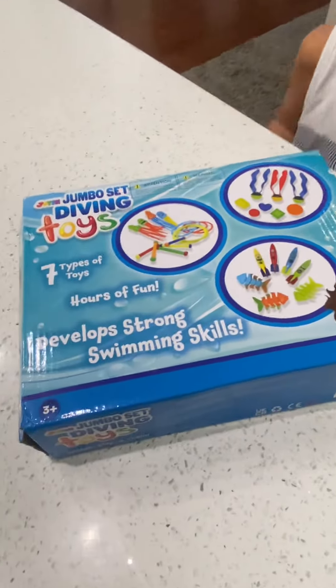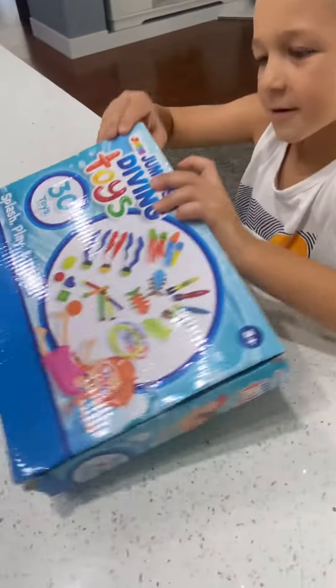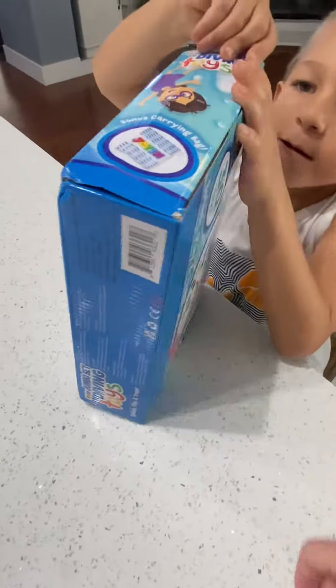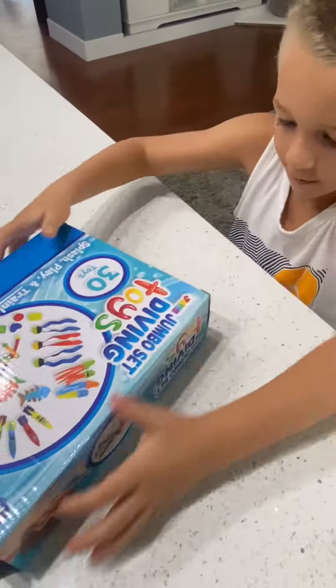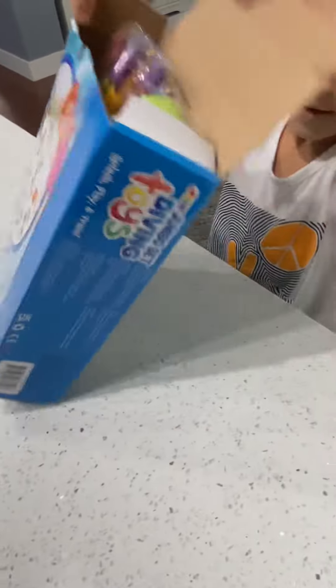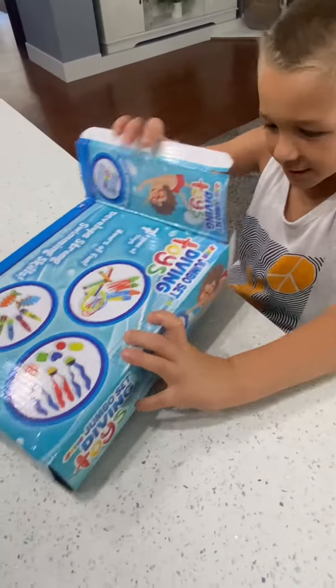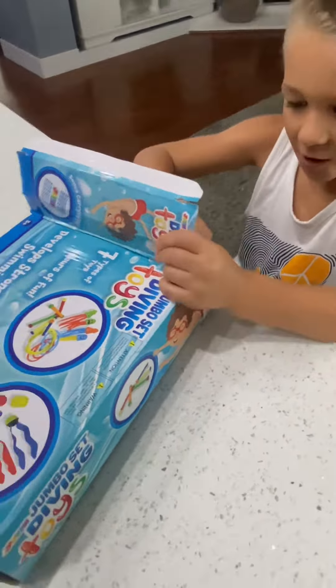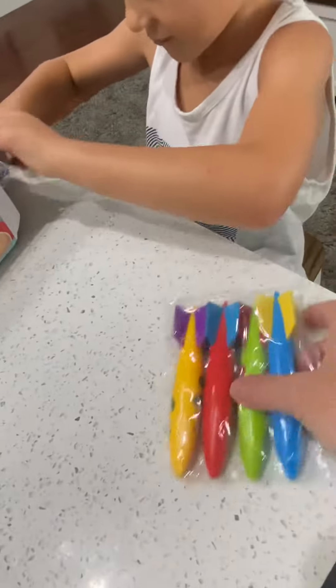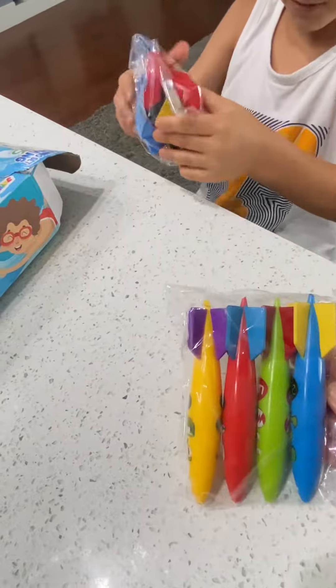Okay, let's open it. Let's see. Let's take them out one by one. We got torpedoes. And there's little cheese.